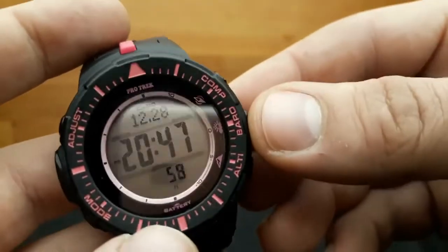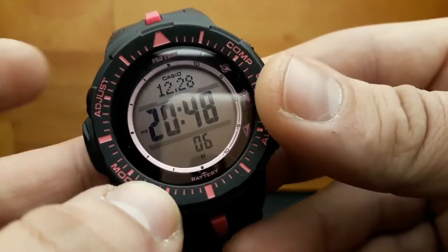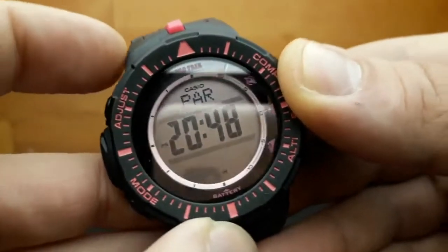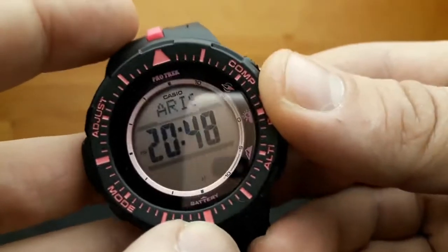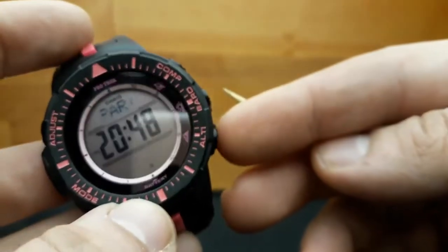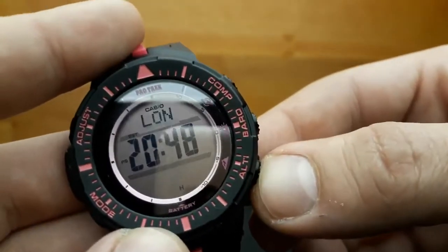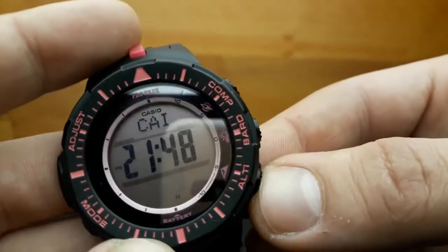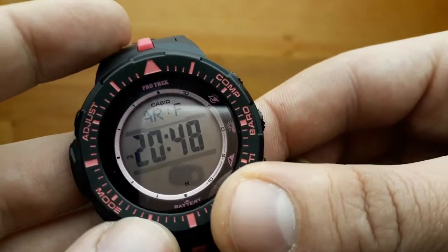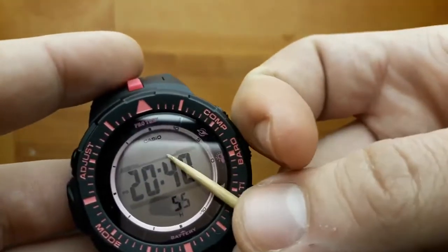Configuring current time and date settings on the Casio PRG300 is done whilst in standard timekeeping mode by depressing and holding the adjust button until we are in adjustment mode. The first step is the city code. To shuffle the city code, press the upper right and the lower right buttons. Shifting between time zone sets changes the time. I'm going to get back to Paris. Moving on to daylight saving time by pressing the mode button — the DST will flash as on or off, and pressing the lower right button switches between on and off.